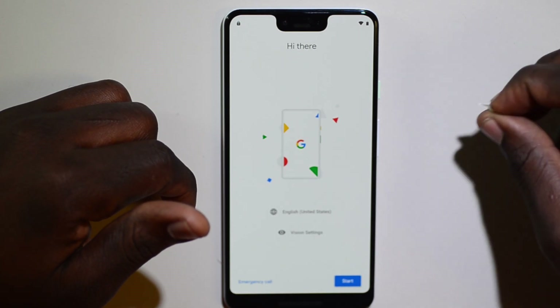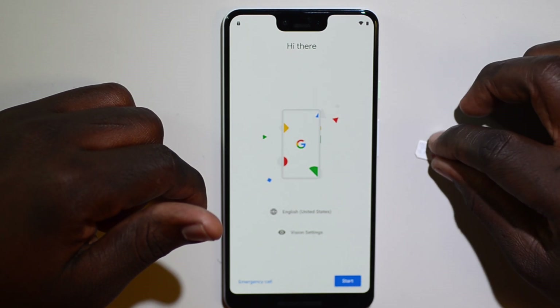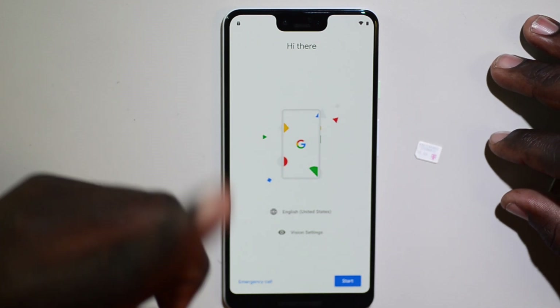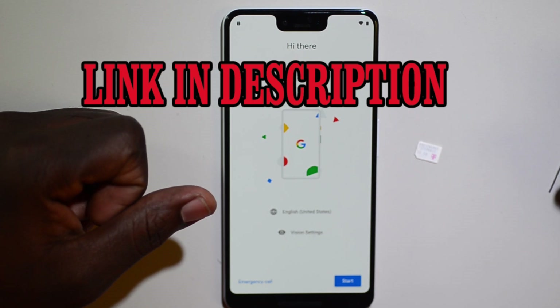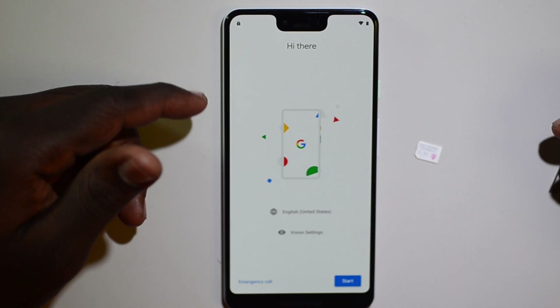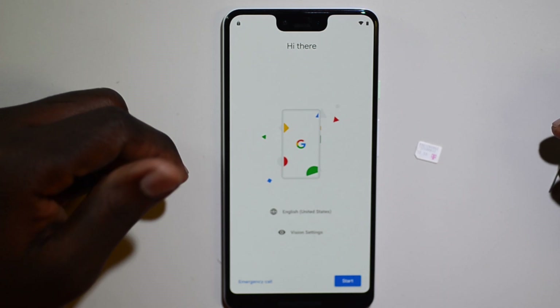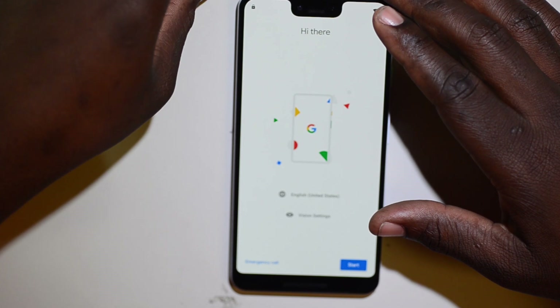This will help you if you misplace your email and password. First, you need to lock a SIM card. If you don't know how to lock your SIM card, click on the video I linked — I made a quick tutorial showing you how to do it on iPhone or Android. Just click the link in the video or look in the description.